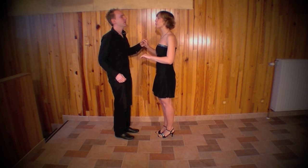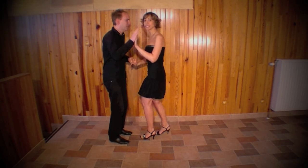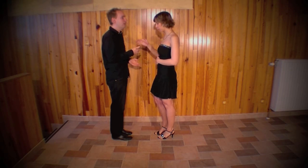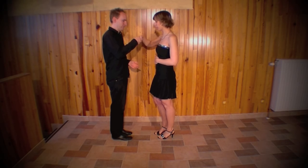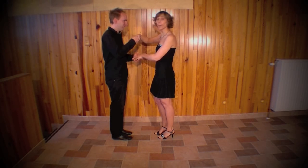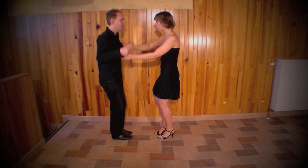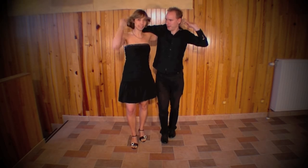Alors, on débute par un pas de base : 1, 2, 3 et 5, 6, 7. Après, vous allez faire un sombrero normal — main droite de la fille dans main droite du garçon, au-dessus de main gauche. Vous faites le sombrero normal : 1, 2, 3 et 5, 6, 7.